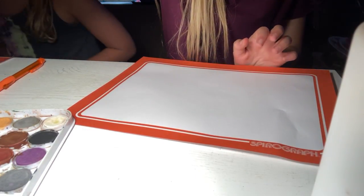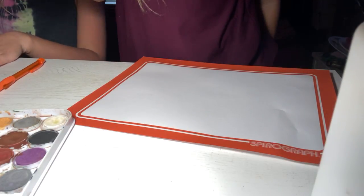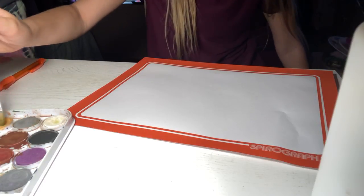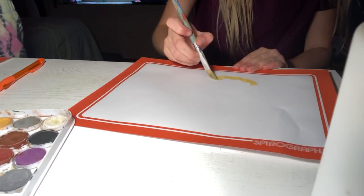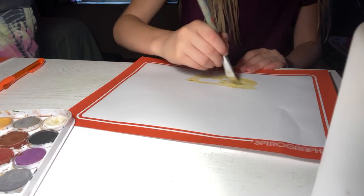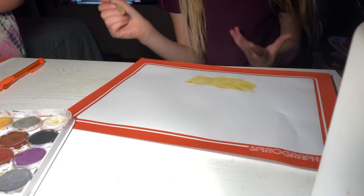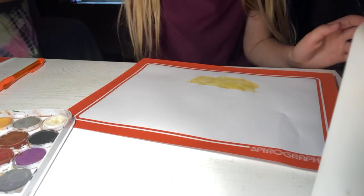Sorry guys, if you don't know what I'm doing — I'm trying to wipe off a glass so I can put it on the paper to make a perfect circle. Now we're going to get the tan color and sketch this in. I'm using a pencil so I can easily erase.